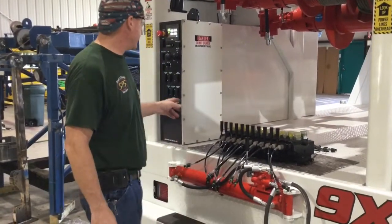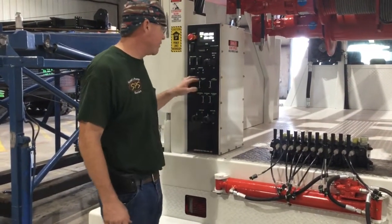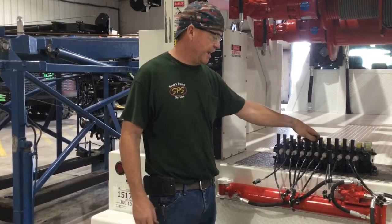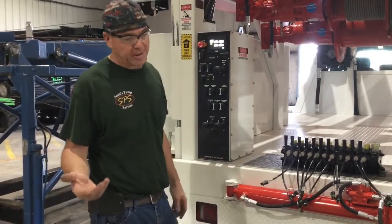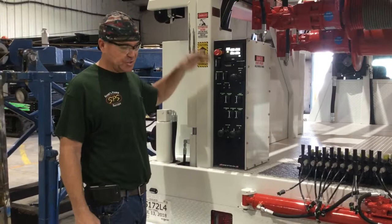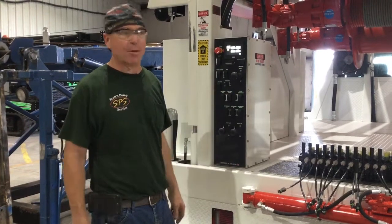The control panel functions everything here. A switch will function each individual control, from your pipe racks up and down. Those two functions are right here. For example, these two banks right here only deliver two and a half gallons a minute, so it makes your pipe racks go up and down really smooth, nice and slow, so they're controlled and not banging and slamming around.